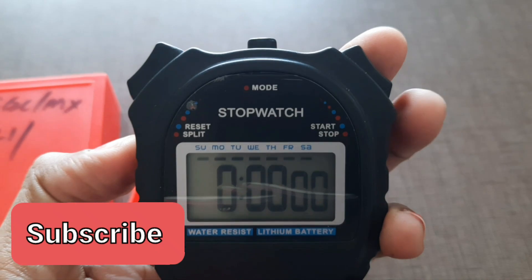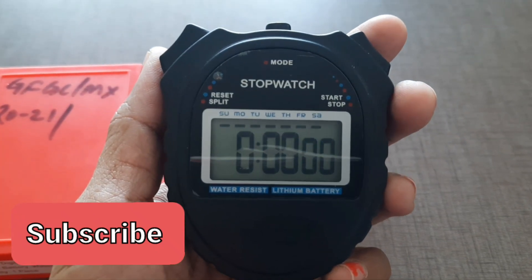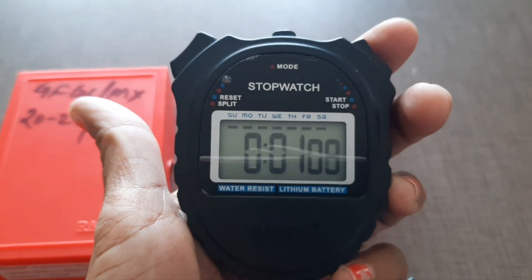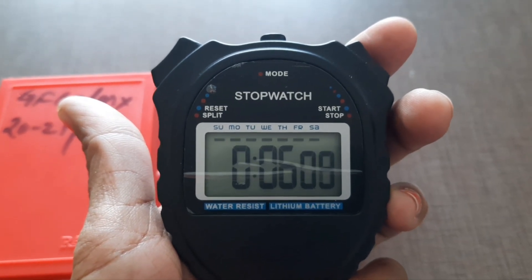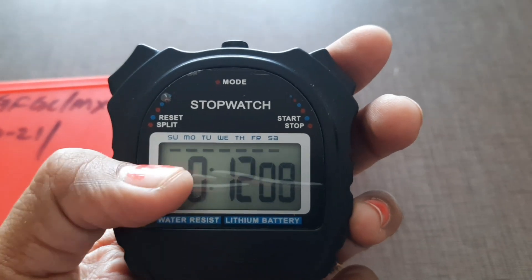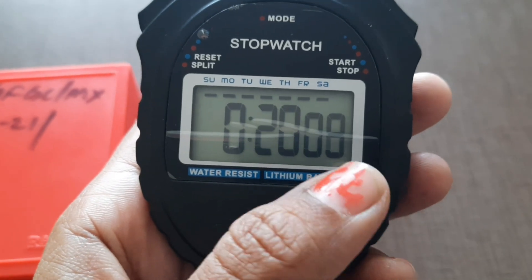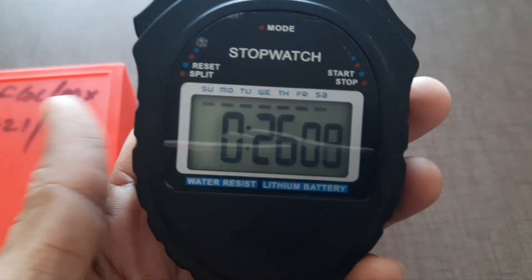Using the Start/Stop button, you can start to measure the time for a particular event or reading. If you click it, you can see it has started the time countdown. This display shows minutes, and these digits show you seconds.